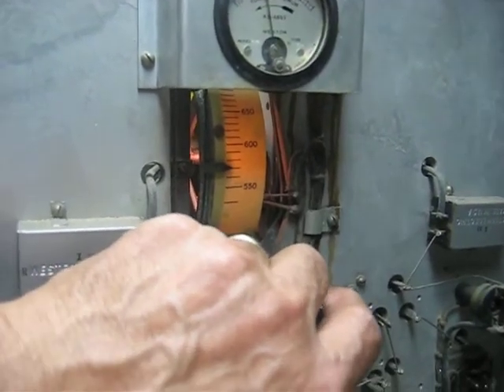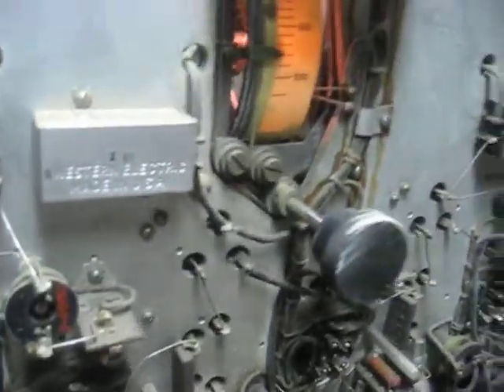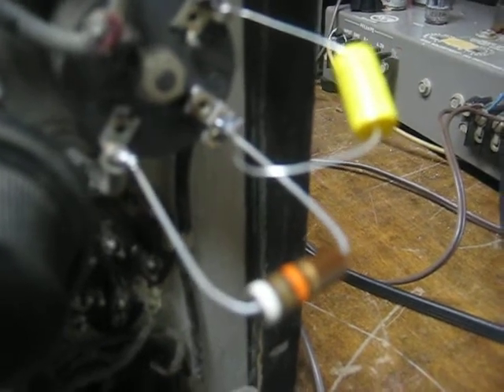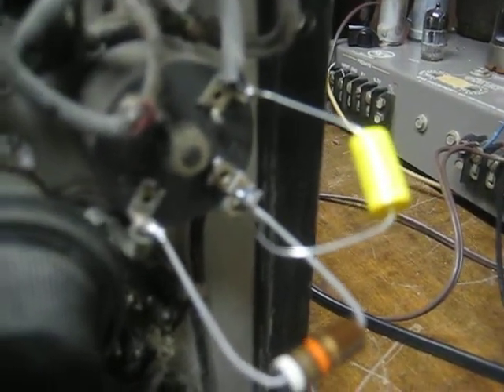Yeah, it probably needs a good tuning, it probably needs a lot of caps. I don't know how these things are — it's a crapshoot how this stuff is. I'm gonna check what I could check. I'm not really gonna do a lot to this; I'm just gonna make sure nothing's gonna kill it. And I did find the problem: a small audio transformer had an open secondary.